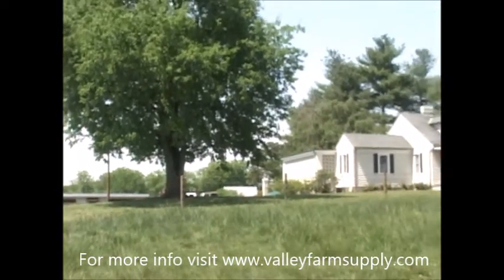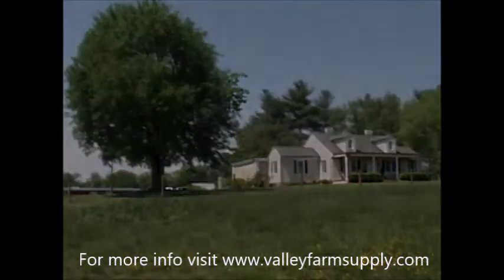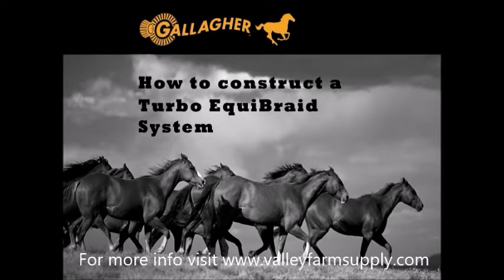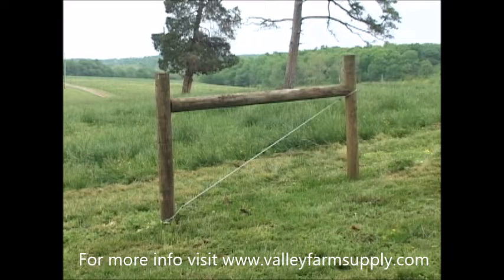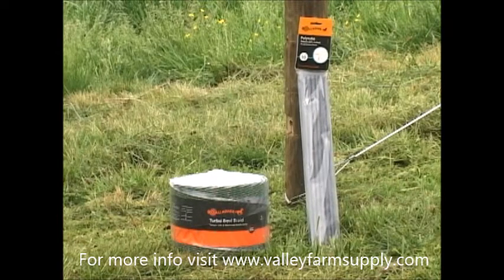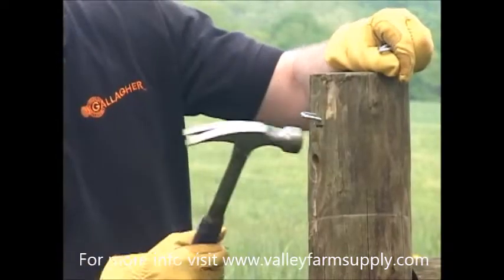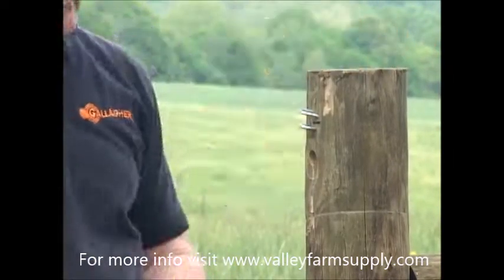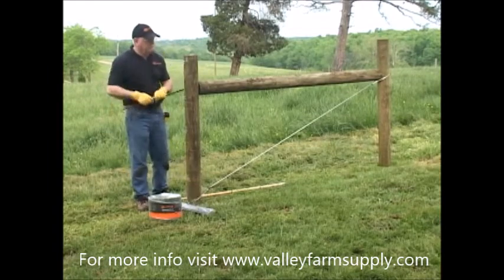This effectively concludes the Equifence portion of this video. In the next section, we will be detailing the process of installing an Equibraid fence. We begin with the completed H-brace. If you need help with understanding how to construct an H-brace, consult the section of this video entitled Basics of Fence Construction. If necessary, 9-gauge low tensile wire can be substituted for 12 and a half gauge high tensile. We will first show you how to install Equibraid using polytube. Mark the post for your polytube. Drive staples horizontally above and below where the tube will be placed so that the tube does not get compromised.